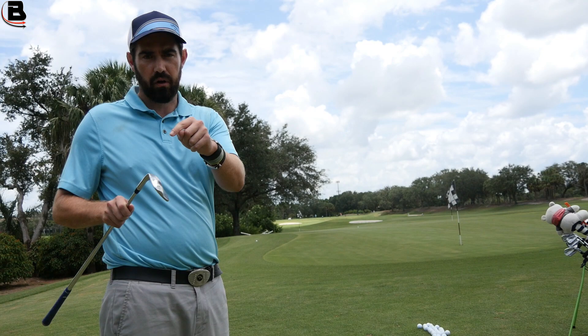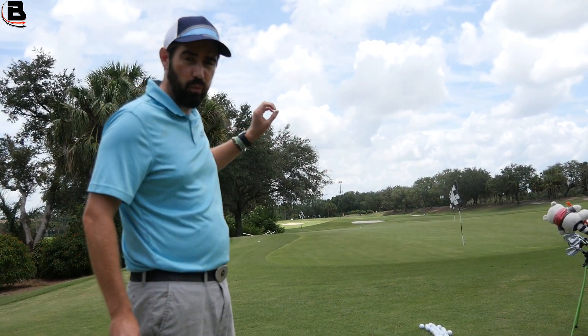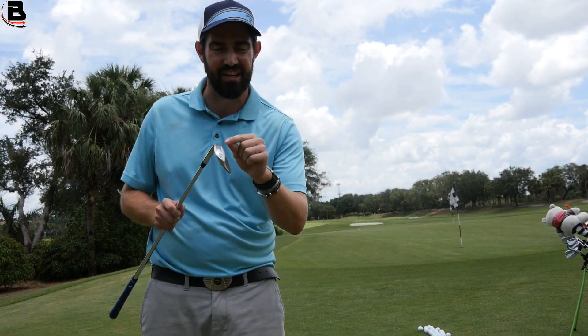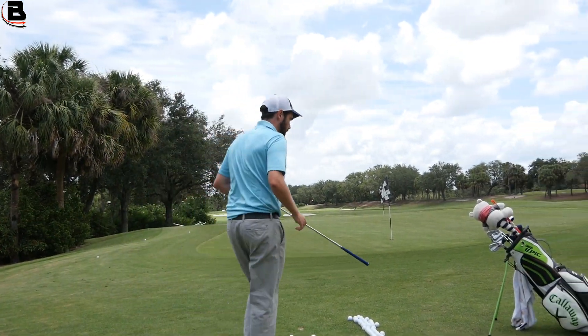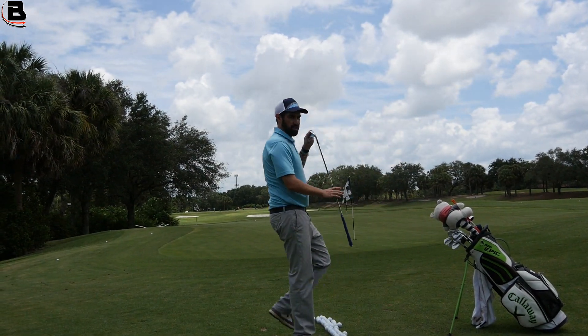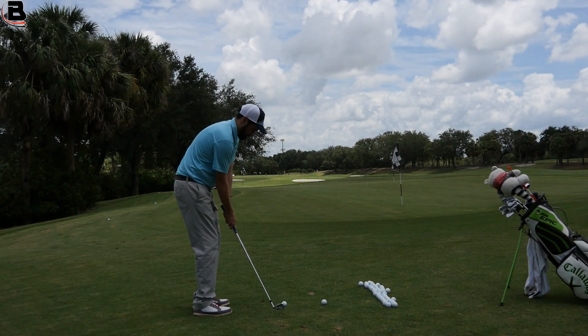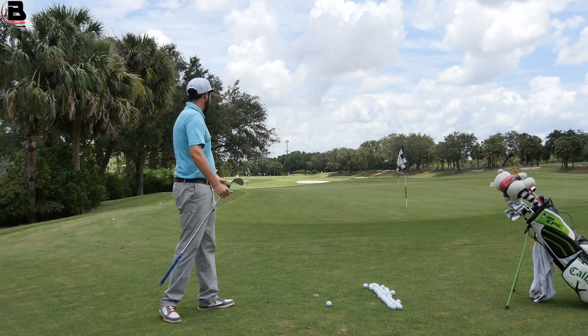I've used the wrong club. I've used my 58 to a back pin. It wasn't the quality of the movement — it was a strategy error. The issue was with the club choice. If I make the same movement, unless this time we're going to switch it up completely — we're going 9-iron. Completely different shot.